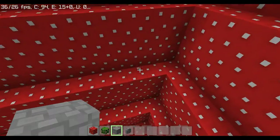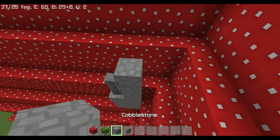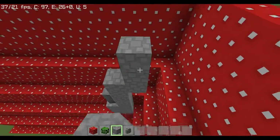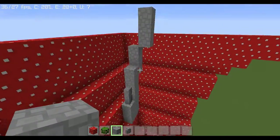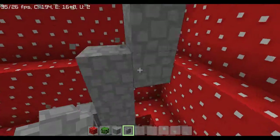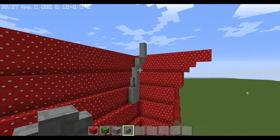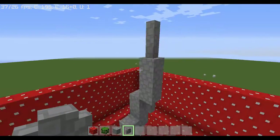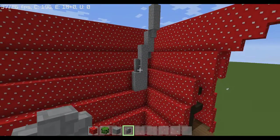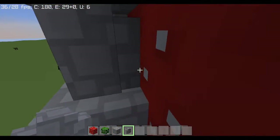That'll be a chimney — gives it a little more texture, just a smidgen. Optionally you can also do something like that, but it does connect and I don't like that.